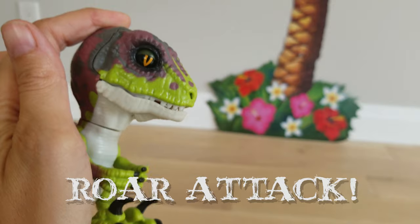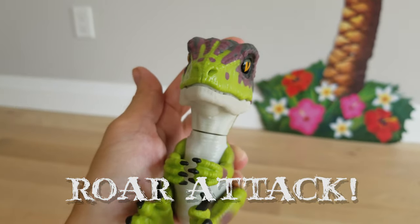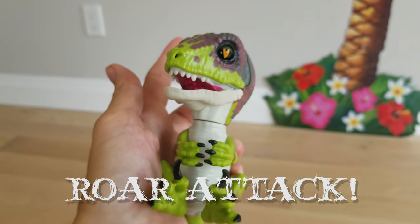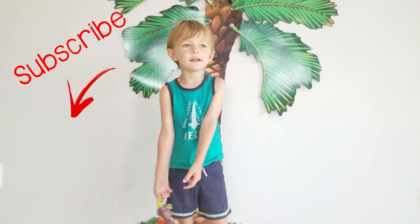What is that? I don't know. Thanks for watching and be subscribed. Bye cat. Go pop!